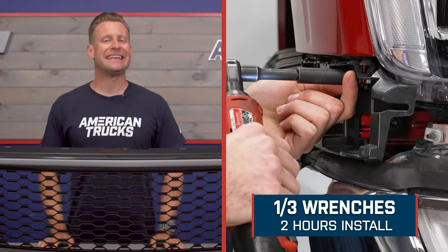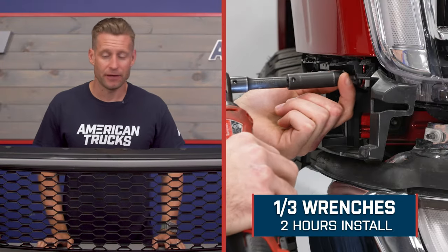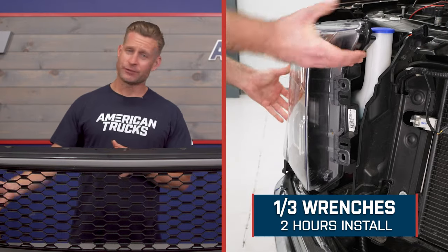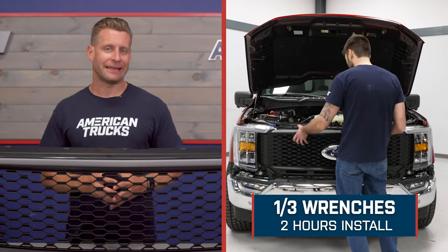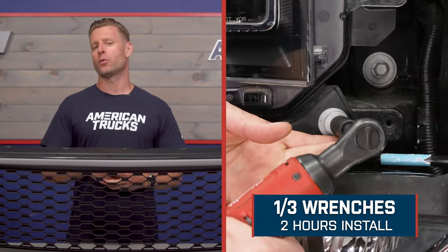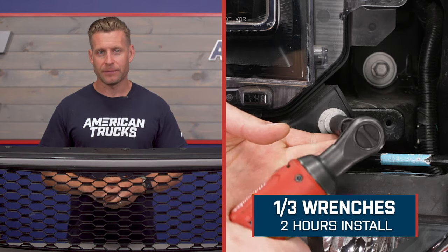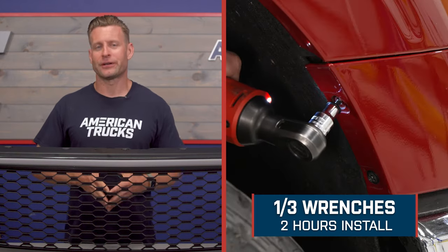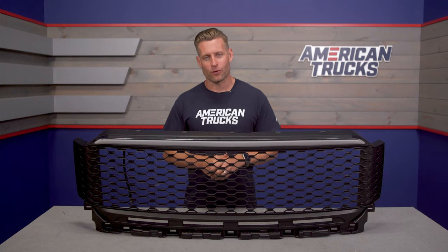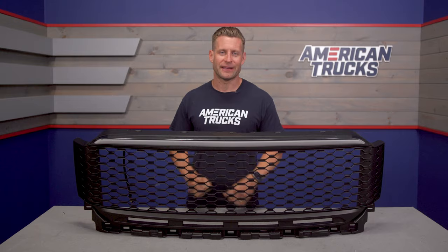Switching gears, let's get into the installation segment of today's video. You're looking at a pretty straightforward job — that plug-and-play harness from Red Rock certainly is going to make things a lot easier. Overall, the site's going to call this a strong one out of three wrenches on the difficulty meter, maybe a couple of hours or so to complete from start to finish. I'm going to throw it out to my boys out in the shop for our detailed walkthrough and tool breakdown.